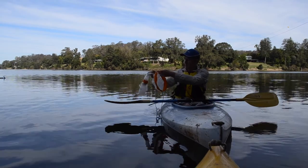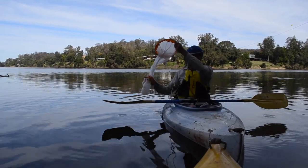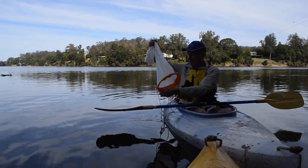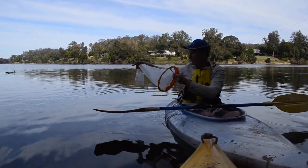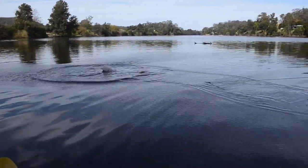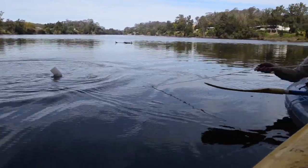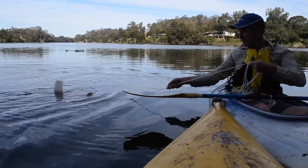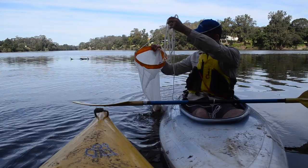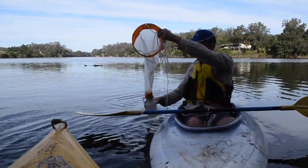We will be throwing them out and dragging them in, and collecting our sample in the bottom bottle. To throw it out, it's best to hold the bottle and the net and give it a throw. Then drag it back towards your boat, picking it up and letting the sample come into the bottle.